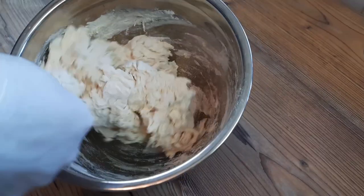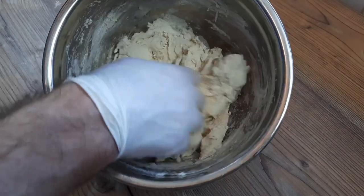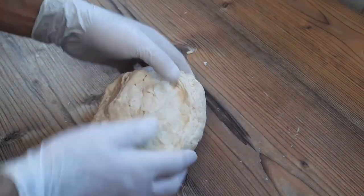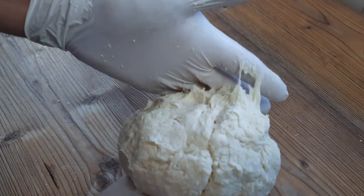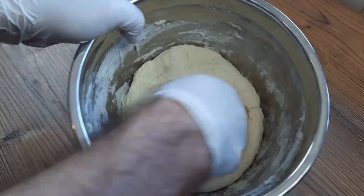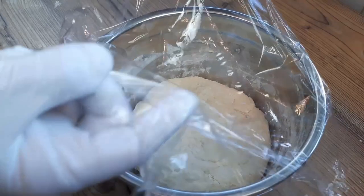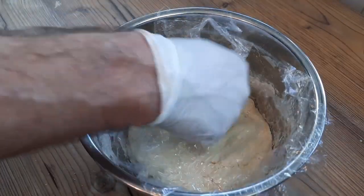Once everything has been enlisted, we can bring it all together roughly with a spoon before going in with our hands and bringing this dough together properly. You don't have to knead the dough too much — just bring it together until it's smooth. You should be left with a pretty sticky dough, which we'll cover with cling film and allow to rest for around 20 to 30 minutes.